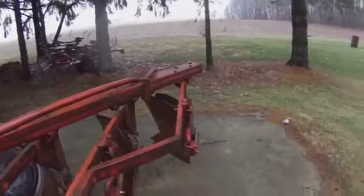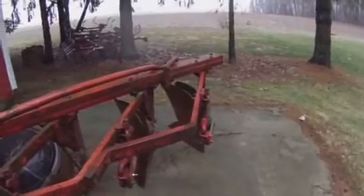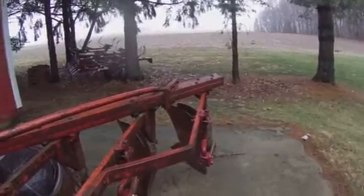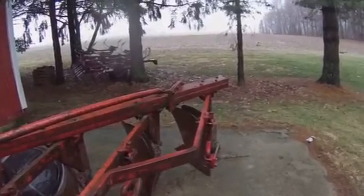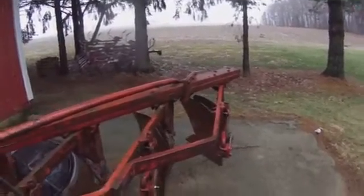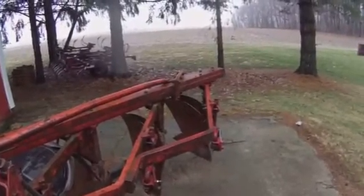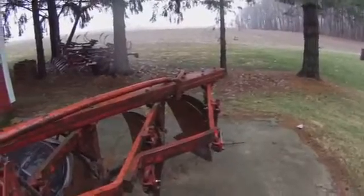If you needed to see the tail wheel, I could take a video of that in the spring when we get that plow out to use it. Other than that, that's about it — hopefully that answers your questions and gives you an idea of what you need to do to put that fourth bottom on. If you need to see something closer or more in-depth, just let me know in the comments and we'll take care of it.